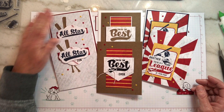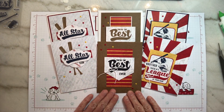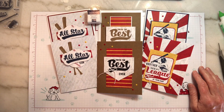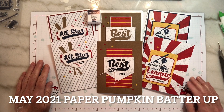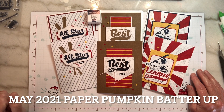So this is our kit for May 2021. Paper Pumpkin is our once-a-month subscription — it's a surprise in a box, every month it's something new. Everything you need to make the kit is included: your stamp set, your ink spot, embellishments, glue dots, sentiment strips — everything you need. It's $22 a month. If you'd like to subscribe, I will put a link below the video. If you have any questions, you can email me — my email is also in the description below. Thank you and until next time, have a great day!